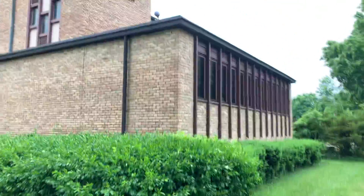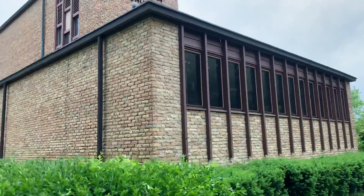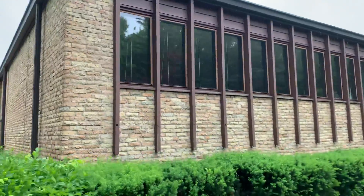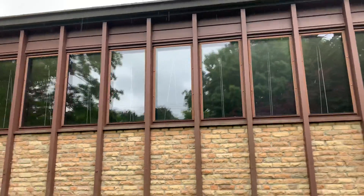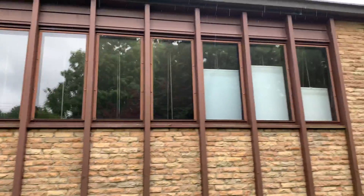And we'll work our way around to the right side — similar thing, more trim, window trim. There are storm windows on these windows; we would not remove those. We'd just paint around those. If you wanted us to paint the storm window, we absolutely could as well.